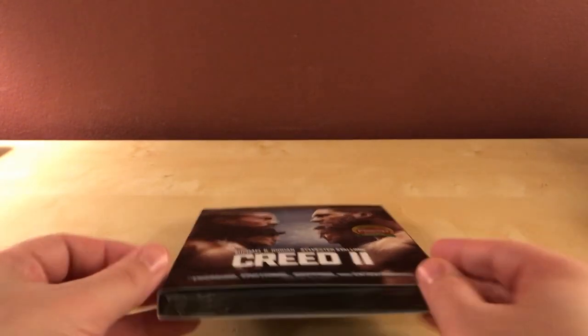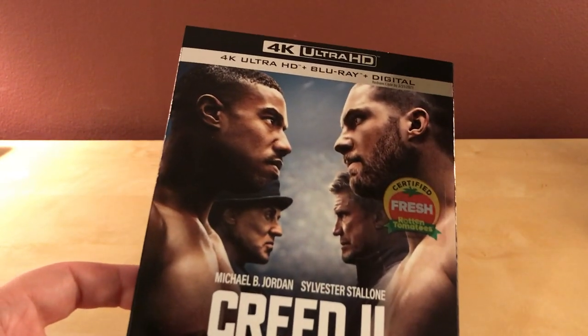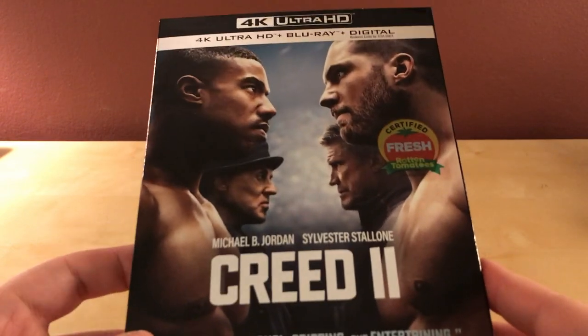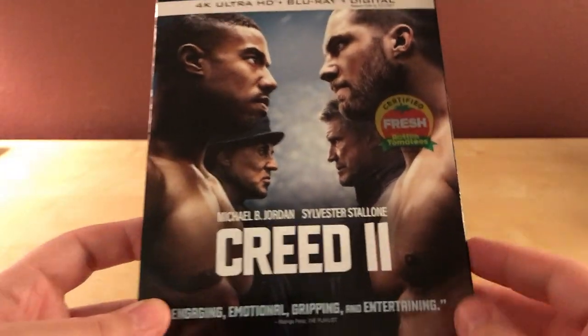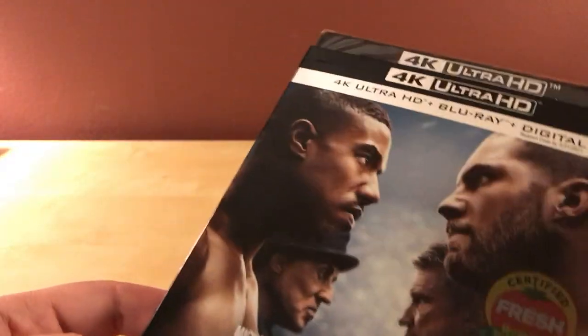Hey, what's up guys! I've got a cool little quick unboxing here for you. This is Creed 2 — the 4K Ultra HD, Blu-ray, and digital copy version. I received this from Warner Brothers for review. I have not seen this film yet. I have seen the first film and I really enjoyed that one, although it's been a while since I saw it.